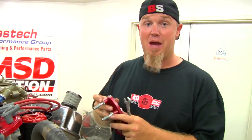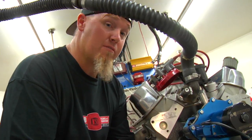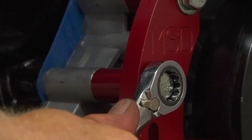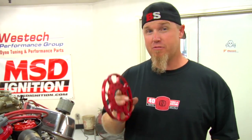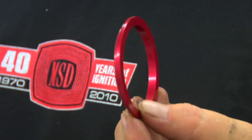Now that we've locked out the distributor and reinstalled it, it's time to actually install the Flying Magnet trigger system. The first thing to install is the bracket for the non-magnetic pickup. MSD supplies spacers so you can use them for whatever your application is, and on big block Chevrolets they set up the bracketry so you can install it on either side of the engine. Next is installing your trigger wheel. It comes with a centering ring because it's very important that it's hub-centric on the crankshaft. On our application we don't need the ring because our balancer has a lip that fits into the backside, but on some applications you will need it, so pay attention to that.